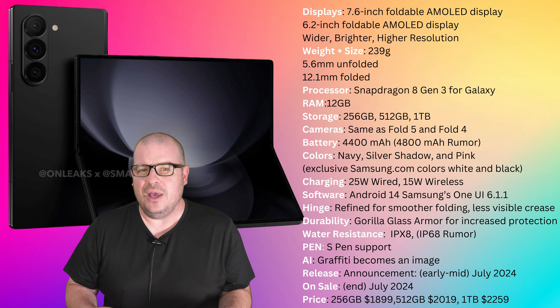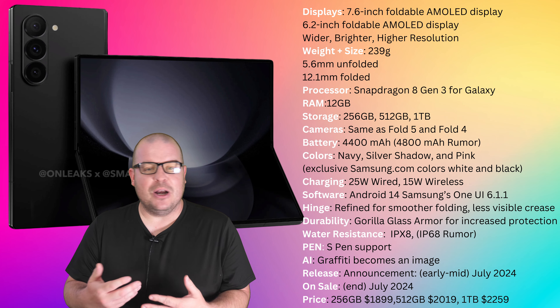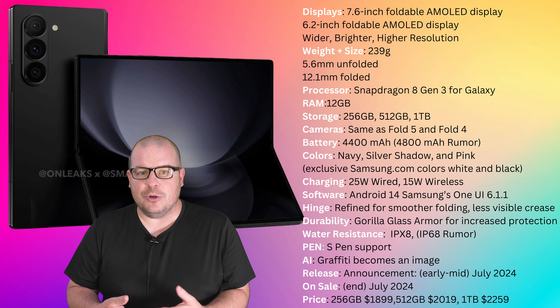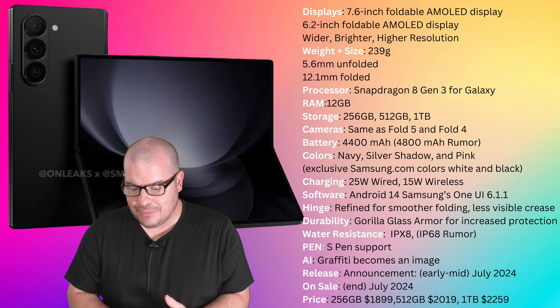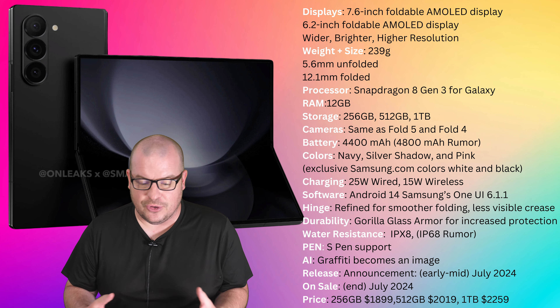This should be the thinnest folding phone Samsung has ever released, which will help with ergonomics and a better overall experience. People are going to be blown away and say, 'This feels great in my hand.' Finally, a Galaxy Fold that feels great in my hand.